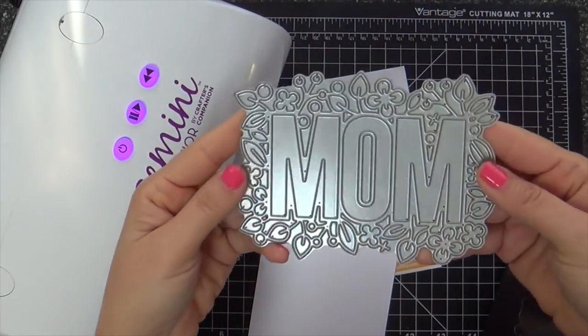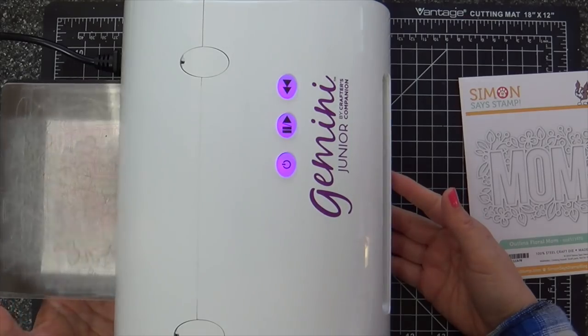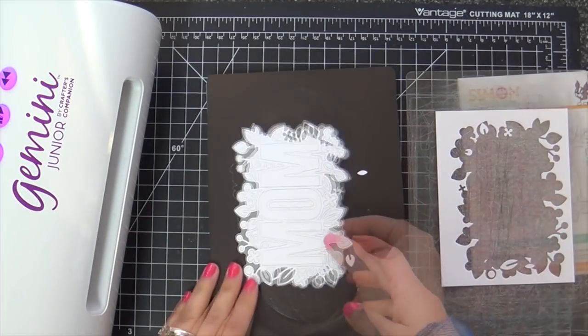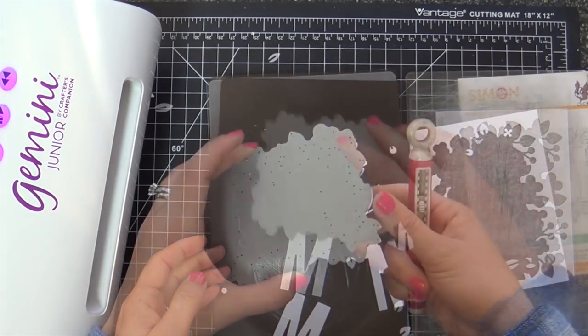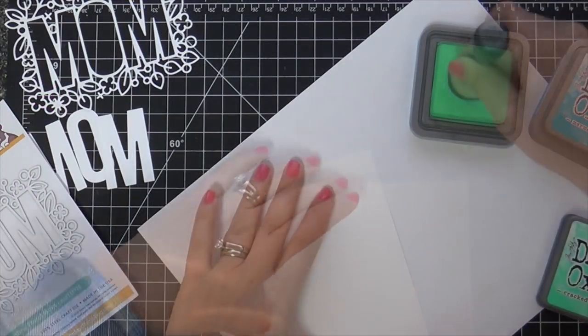I'm going to be starting with this Outline Floral Mom Die. I'm running this through with some Neenah Solarweight cardstock and the Gemini Junior. I flip it over, give it a little rapid tap tap and it pops out. And if that doesn't work, throw it on the floor — that's what I do and it pops out. Works like a charm.